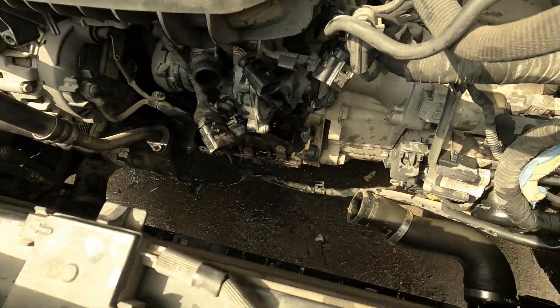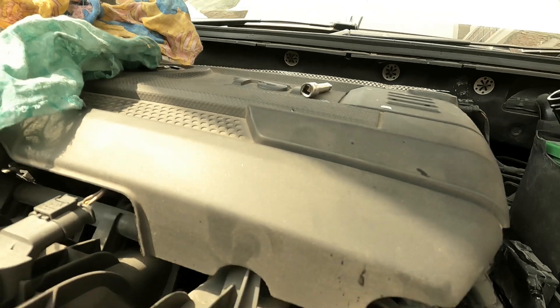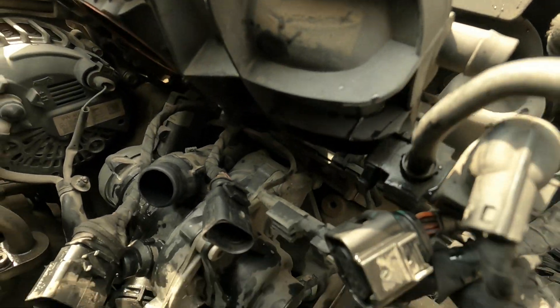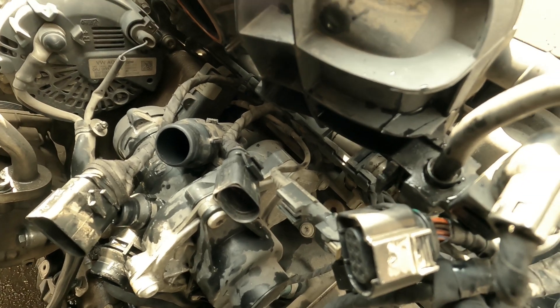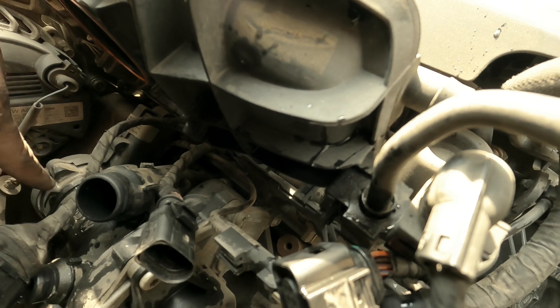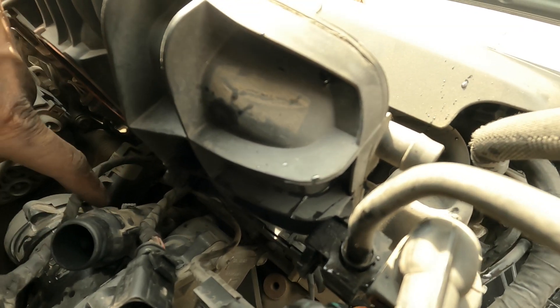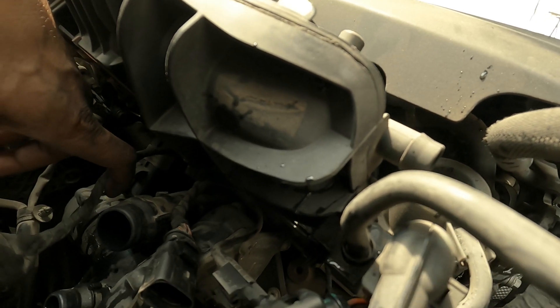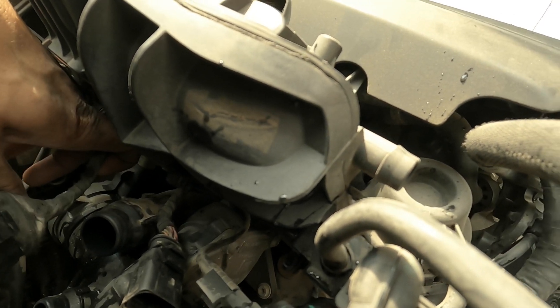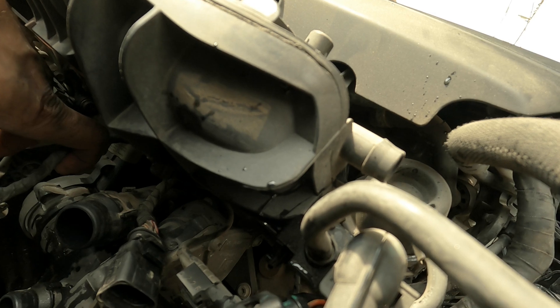With everything out of the way, access to the water pump is much easier — it's completely exposed and easy to work with now. The very first thing is to remove the belt cover, then remove the belt, and then the five bolts holding it in place. Basically everything we did until now was just to have access to this thing.